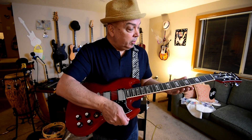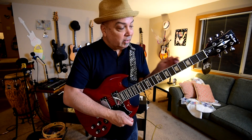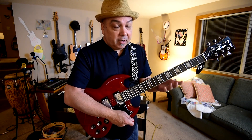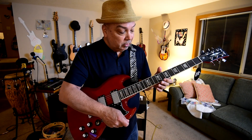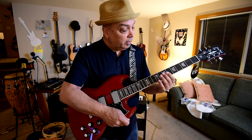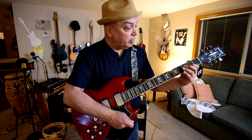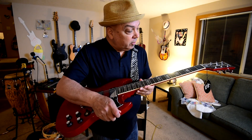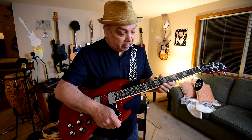It's basswood. The description says the fingerboard is a baked-on maple — so obviously it's been dyed, stained, and then some type of finish baked on. It looks a little odd right now, so I don't know if it just needs some playing time and some oil, but that's easy enough.